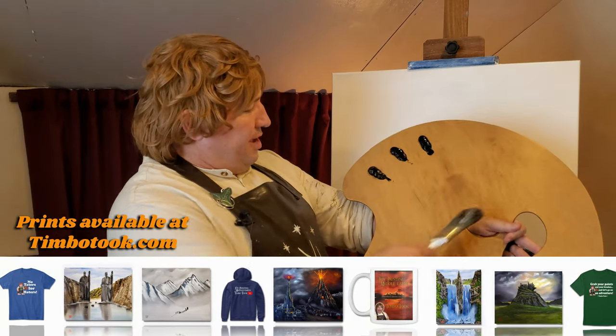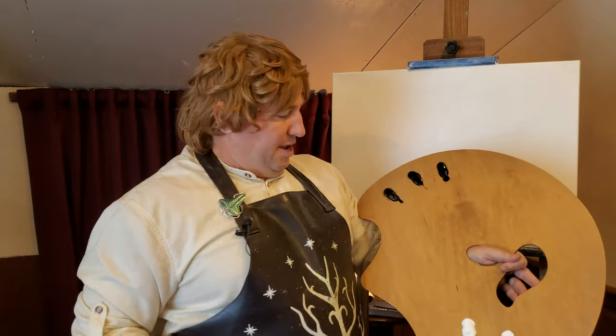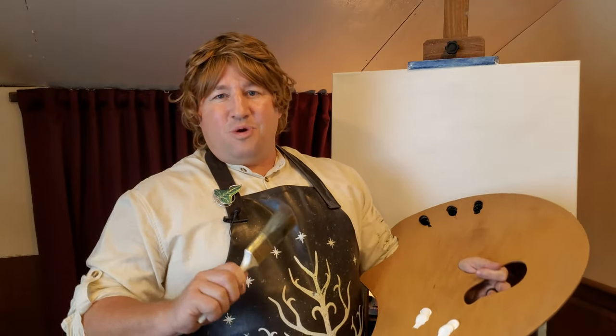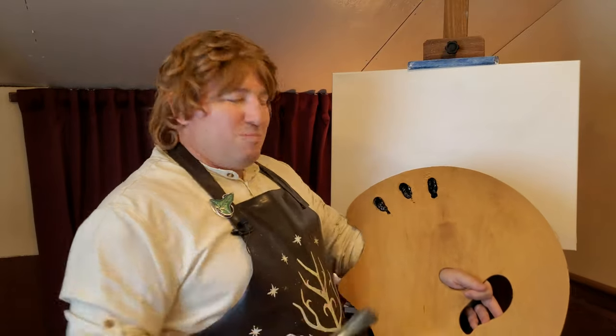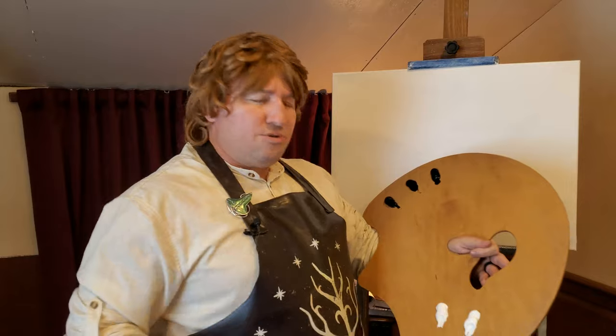I only have two colors today — ivory black and titanium white. I had some other colors that were getting low and I thought I'd like to show you how to do a simple painting using just two colors. As my grandpappy Took used to say, 'The less you have, the more you can create.' We can be more creative even using fewer colors. That way it'll show you that you can start oil painting without having to get everything — just grab two colors and go.